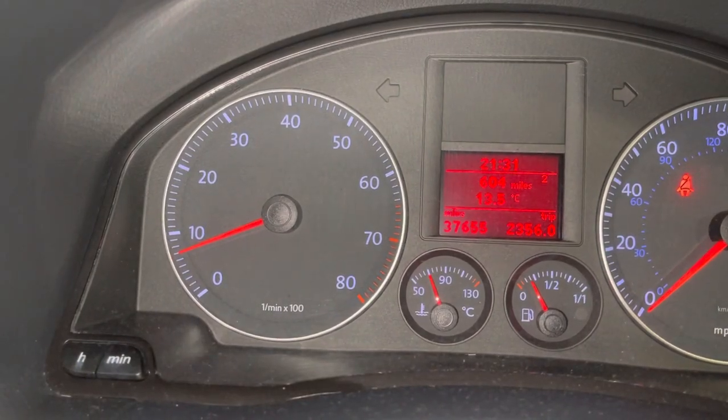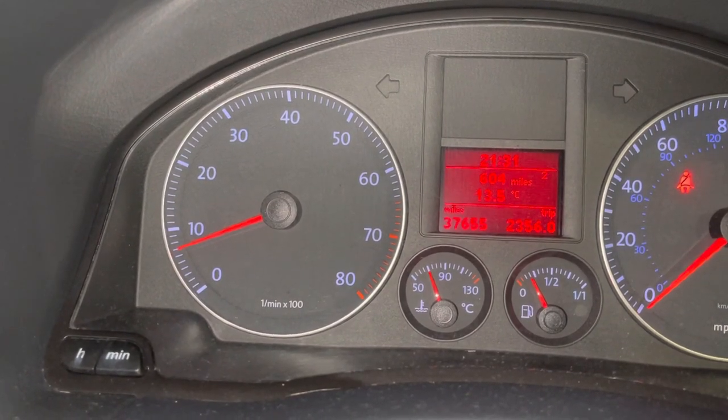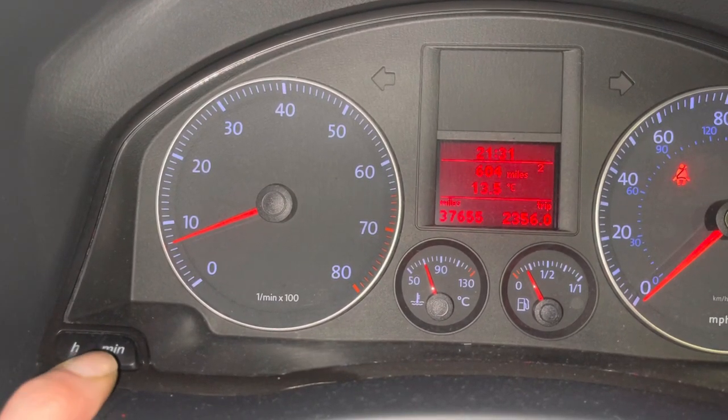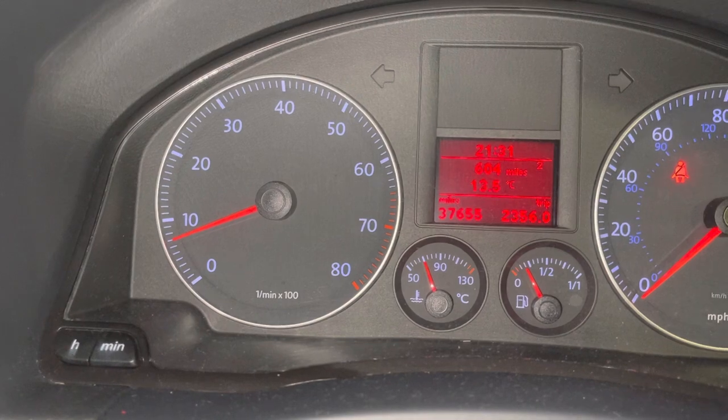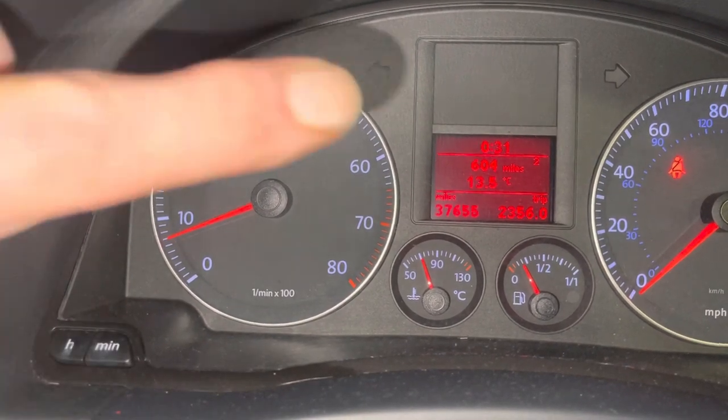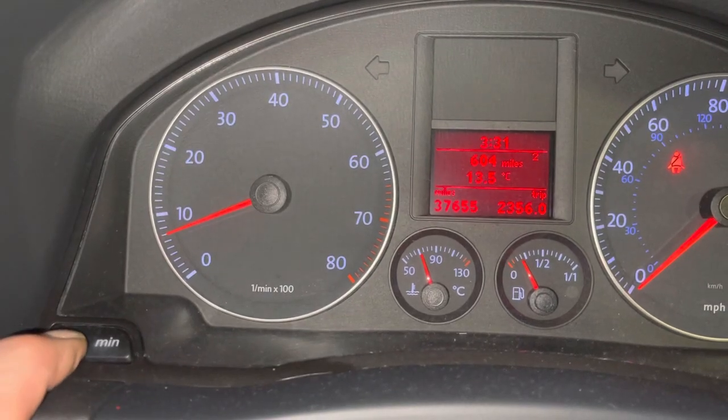This is how to set the clock in your 2007 Golf. Very simple — as you can see down here on the left-hand side of the dash, we've got H and Min: hours and minutes. It's literally going to be one press per hour, and it's a 24-hour clock so you can go all the way around.